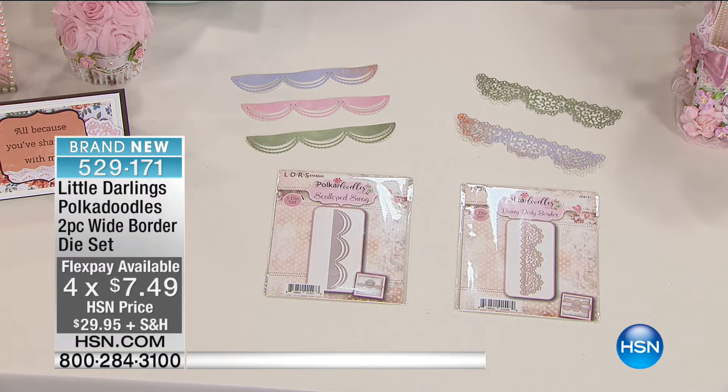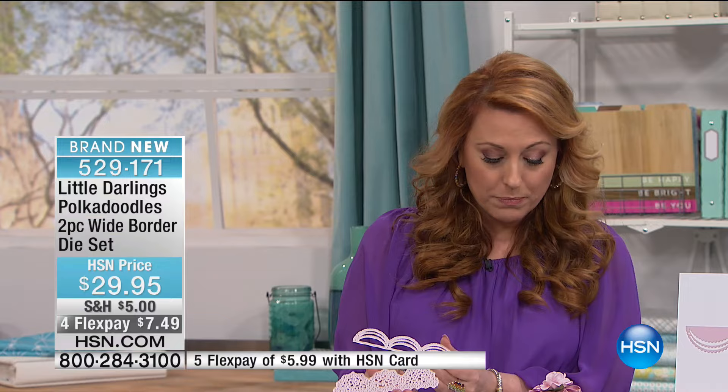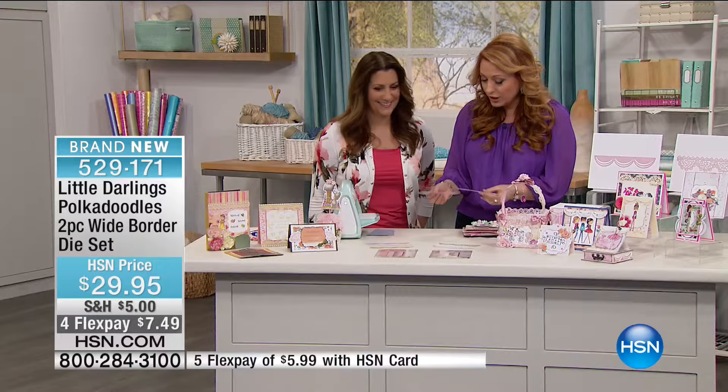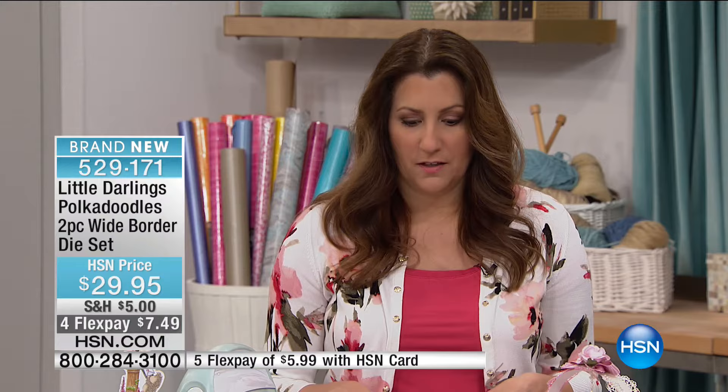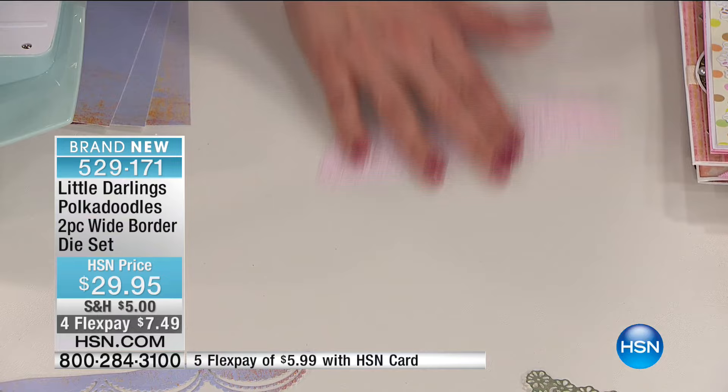These are so cool — they look like lace. They're dies that look like lace, and you can use them in your Cuddlebug or your Gemini. We're bringing out the owner and president of Little Darlings, Angie Hunt. These are so intricate and gorgeous. Lace is very expensive and we tend to use a lot of lace on our projects, whether they're cards or whatever. To make it really easy, fast, and a little more cost-effective, we've brought out some beautiful, very detailed, intricate lace dies.